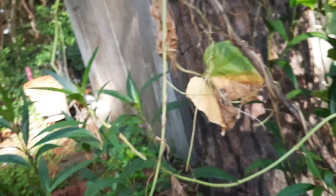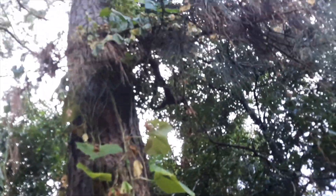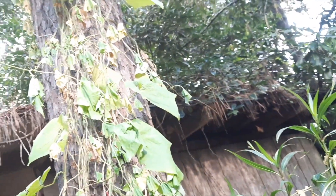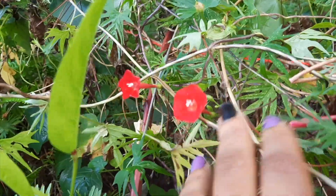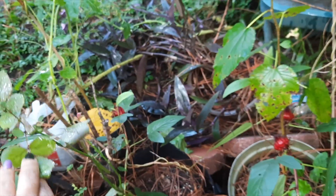We are taking down the morning glory that was going all the way up — as you can see it's just dying off, so we're going to pull that down soon. We've got more hibiscus, more cypress vines, and we have another rose here too.